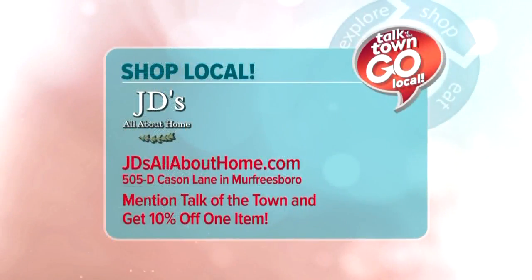If you'd like to have some more accessorizing ideas, come see us at JD's All About Home. We're located at 505D Case and Lane near the movie theater, or you can check us out on our Facebook page JD's All About Home, or online at JD'sAllAboutHome.com. We love accessorizing at JD's — it really is the jewelry to the outfit.